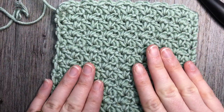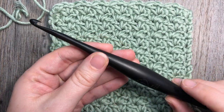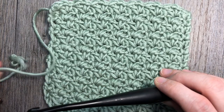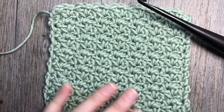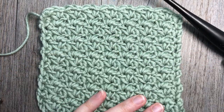So that's what we're going to learn how to work today. I'm going to be using a 6mm crochet hook along with the Karen x Pantone yarn by Yarnspirations, and I'll provide links in the notes for this video for both of these items should you wish to learn more about them.